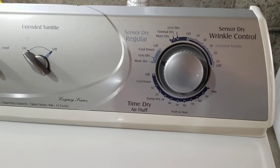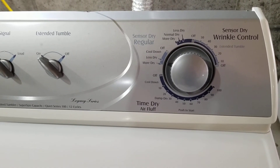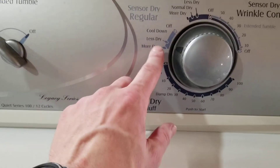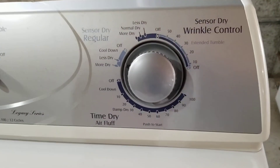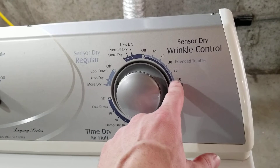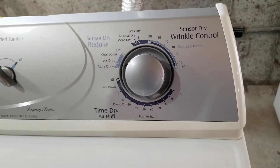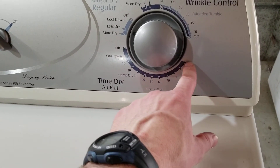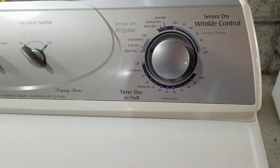It knows when the clothes are about dry and kind of does its own thing. As it gets over here to less dry, it cools down and then shuts off. You could also do wrinkle control, where it kind of turns on, shuts off for a while, turns back on — it's a whole 30-minute process. Or good old timed dry — if you get a huge load in there, you can start out at 60 minutes, or even 40 minutes most of the time.